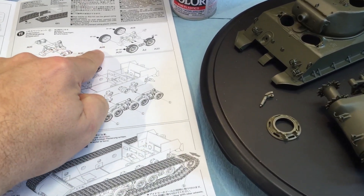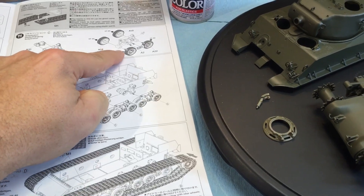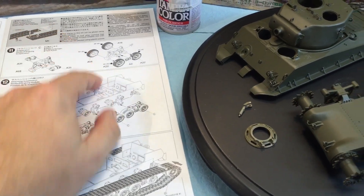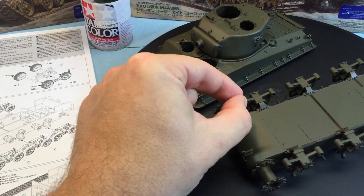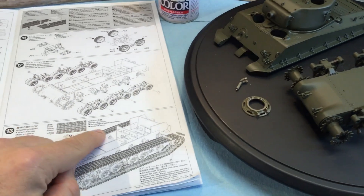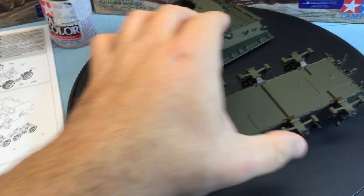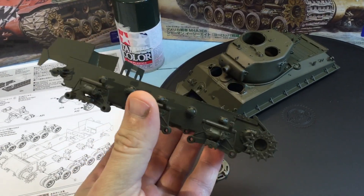A18 says it goes on the inside and A22 goes on the outside, but these wheels are identical, so I know I'll be able to put those on later. That way I was able to glue these on now, as you can see, and paint it all in one shot.